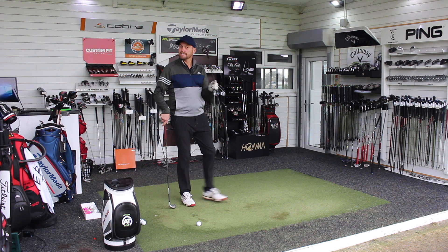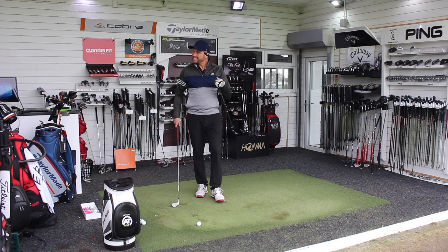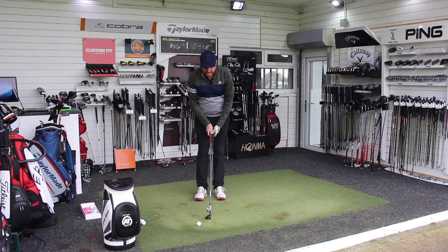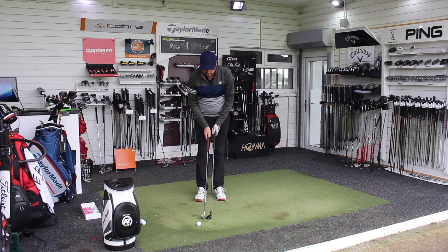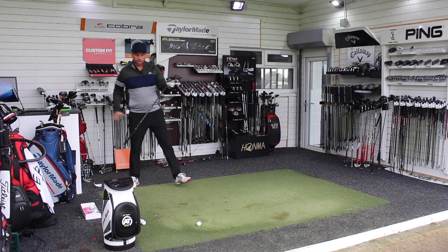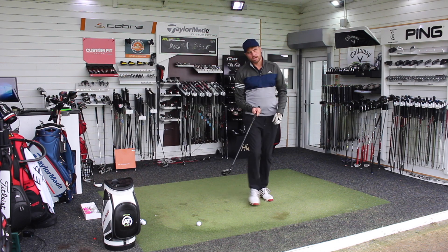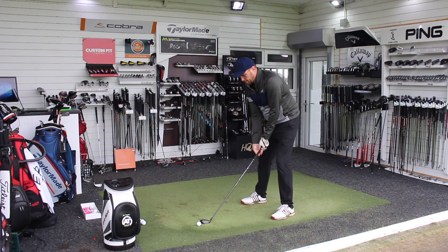Right, that moves us into the hybrid. Obviously there's the TS3 and TS2 — the reason I've gone TS3 is it's the most shallow from front to back out of the hybrids, so it's the most similar design to the utility iron. It's a little bit longer shaft so we might see just a touch more distance, but this is also about: am I hitting it high, and could I stop the ball with this type of club?